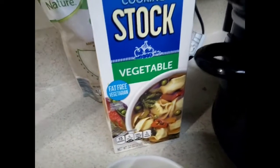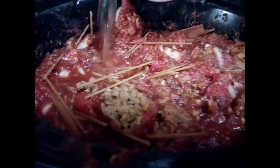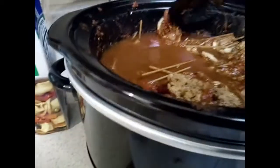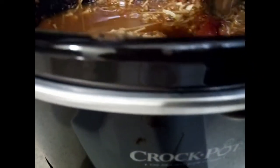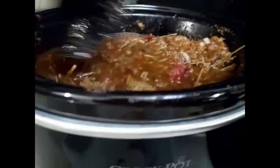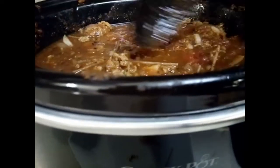A trick I like to do is add some vegetable stock — this also helps cook down the noodles. Just add one cup. This is for the last 30 minutes of cooking time for the spaghetti, and that should do it. I'm still cooking this on high, so I'll let this cook for 30 minutes and then come back to check on it and plate it.